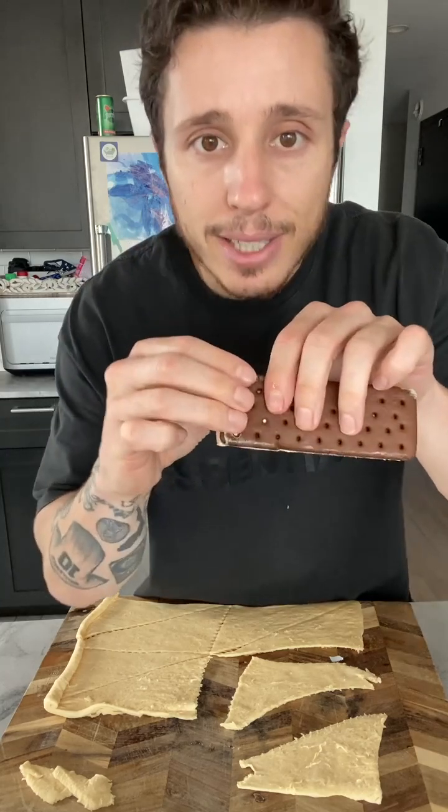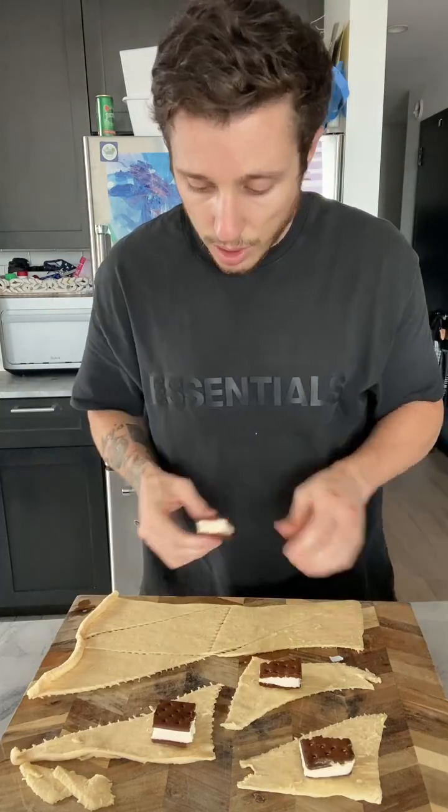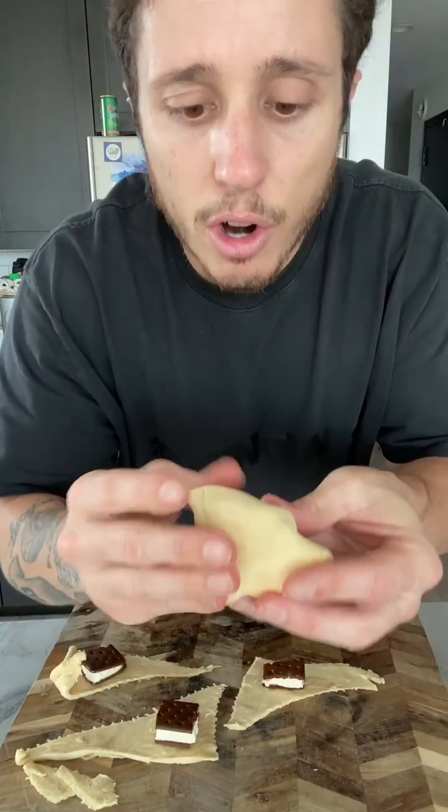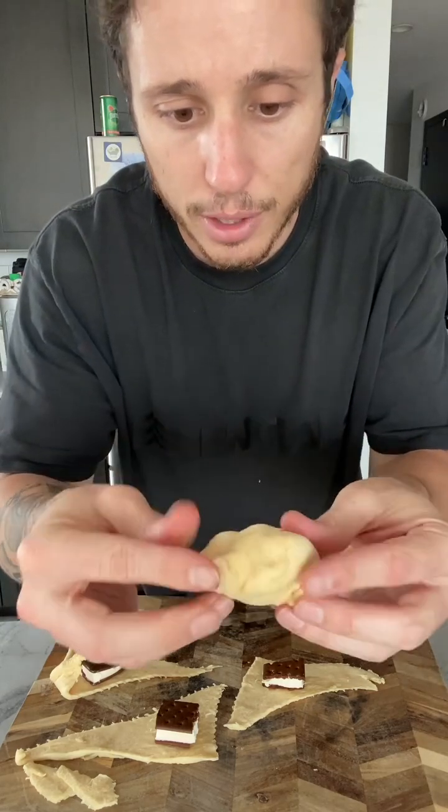He said break them in little bits like the size of an Oreo. Now it's time to make a little donut hole out of your crescent roll. I don't think it's that hard, right? You just kind of roll it up like this. I guess as long as it's all covered, it don't matter. Pinch it off.